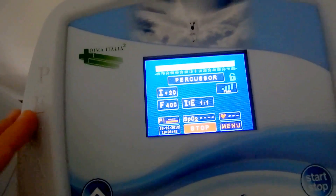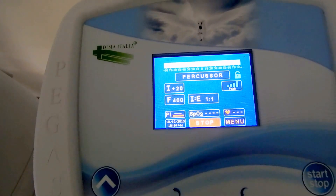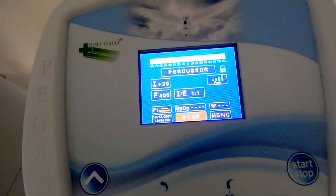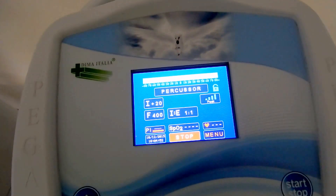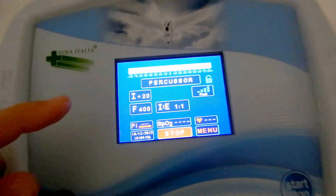With the percussion mode, the device supplies bursts of air which alternate positive and no pressure on the patient, with a high frequency ranging from 50 to 600 cycles per minute.